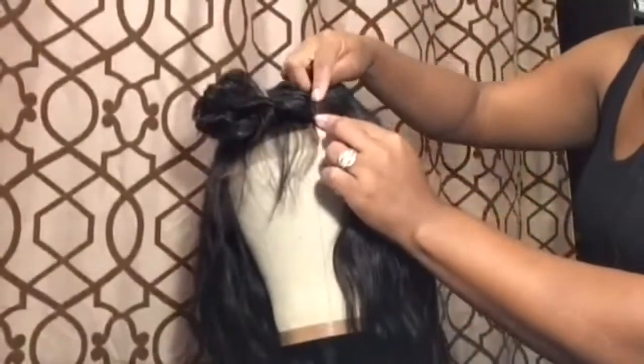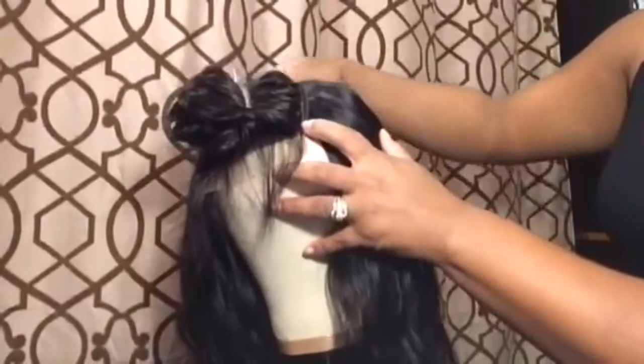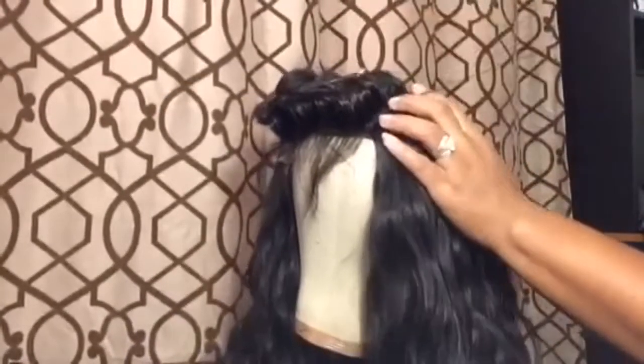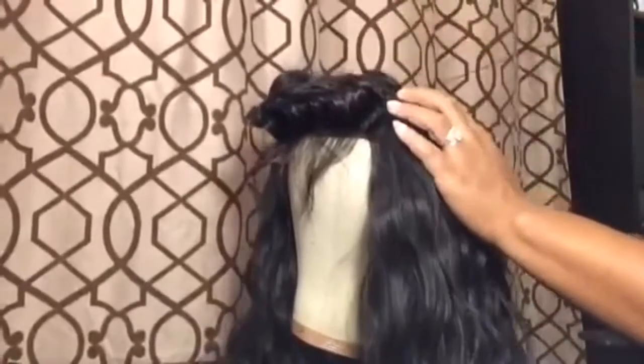This is where I start to cut the tracks. You want this to be nice and flat, so this is why I cut my tracks. I cut about two or three of them, but other than that I am folding all the way up.